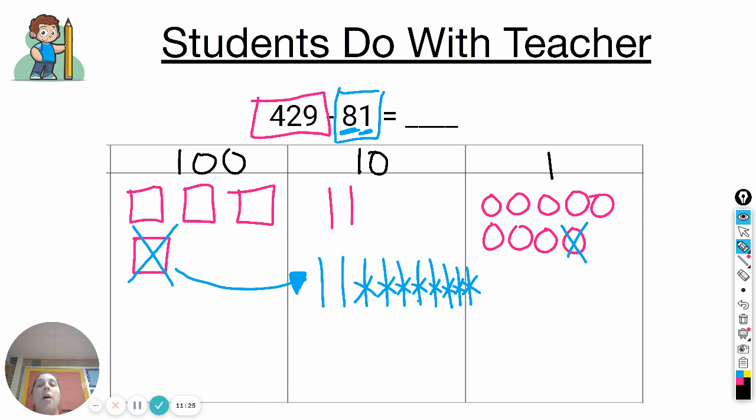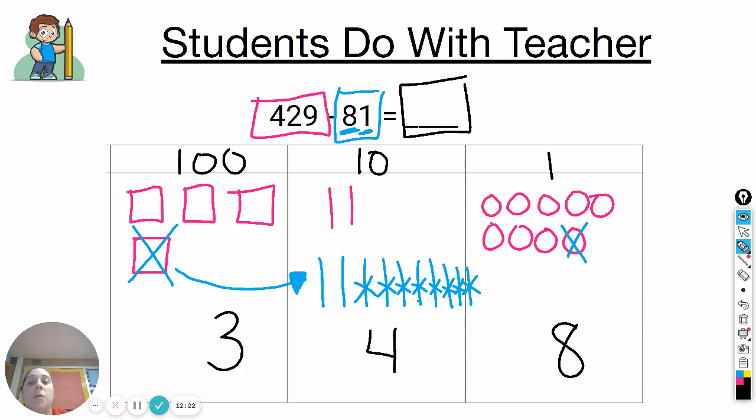We've taken away our eighty-one. Now I want you to count what is left to figure out the answer to this equation and have that written and ready on your whiteboard. In the ones, we have eight left. In the tens, we have four left. In the hundreds, we have three left. Four hundred and twenty-nine minus eighty-one equals three hundred forty-eight.